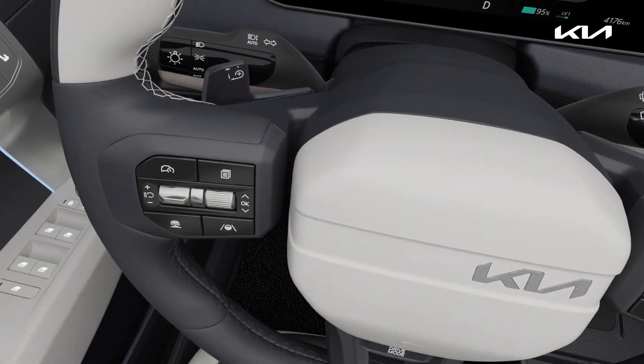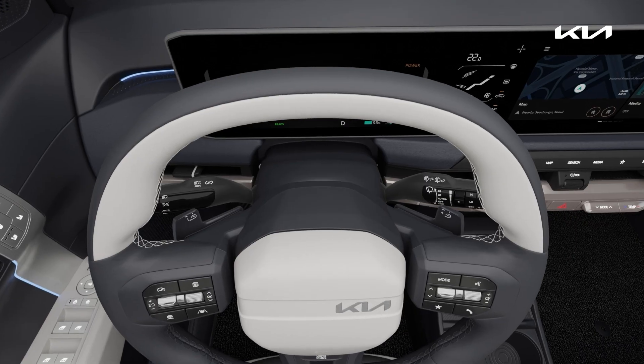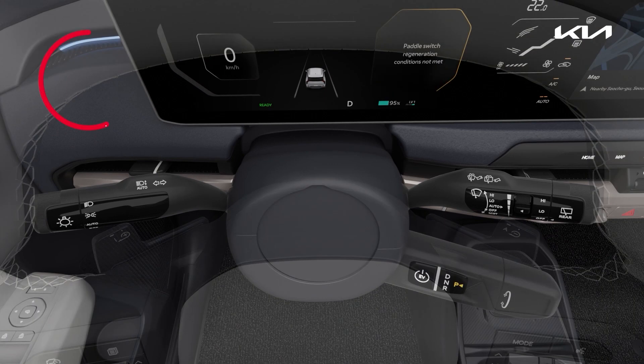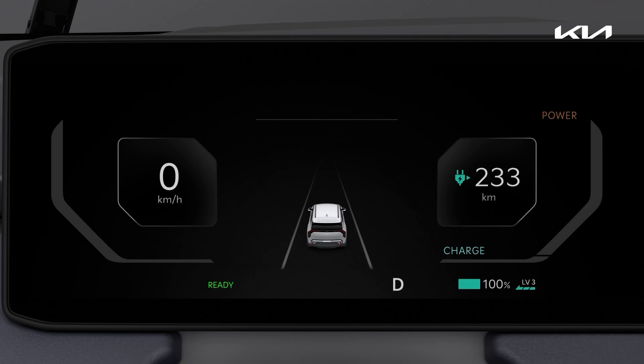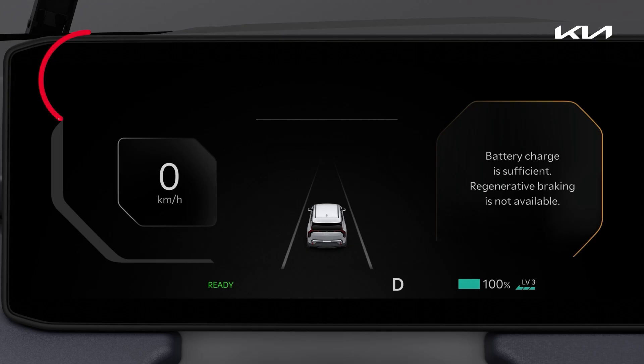The regenerative braking level cannot be changed with the paddle shifter under the following situations: when pulling both levers at the same time; when smart cruise control is activated; when using regenerative braking with the high voltage battery fully charged.